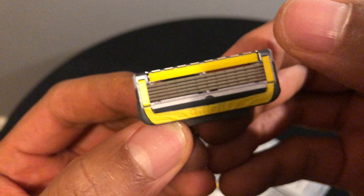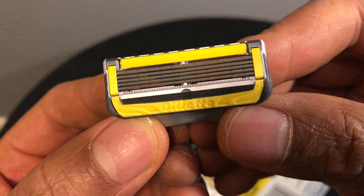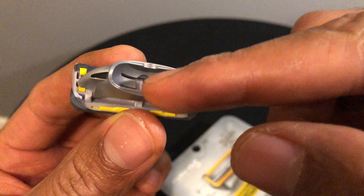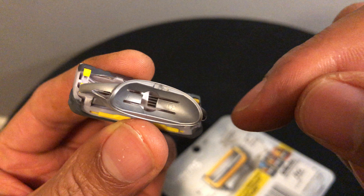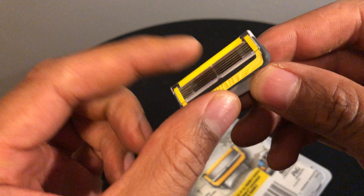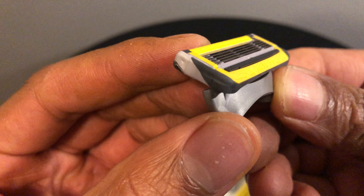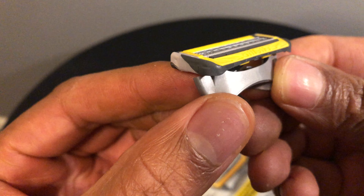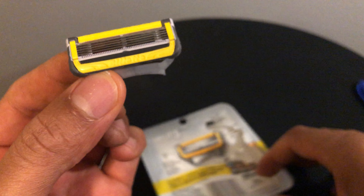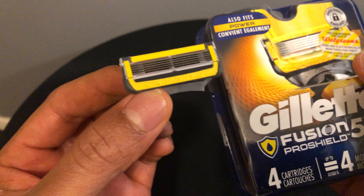There's lubrication on both the tail end and the top end, so when you're shaving it comes really smooth. On the back side, this is how you connect it to your razor handle. There's flex right here, and the head also flexes back and forth, so it goes against the contours of your face pretty well.